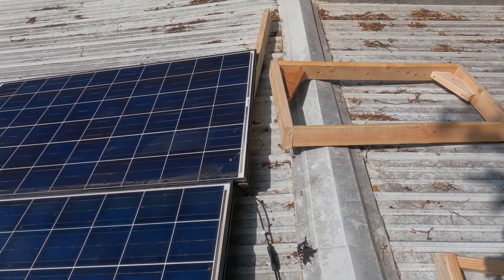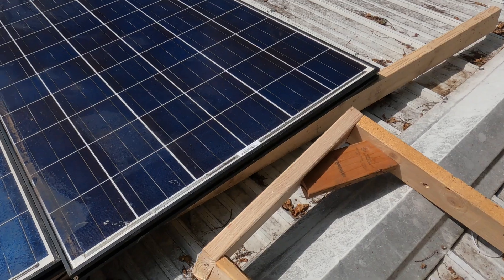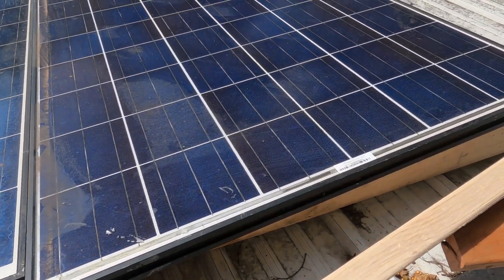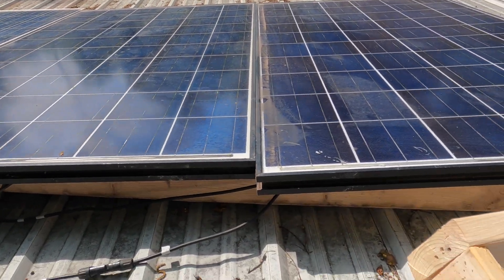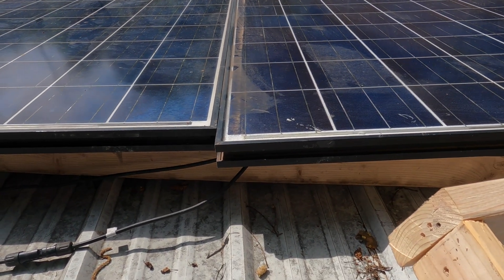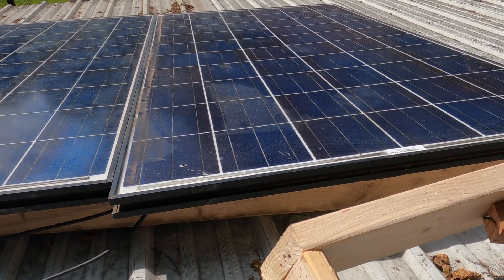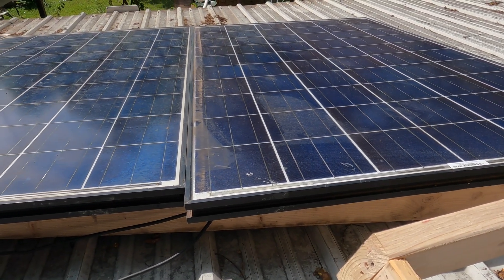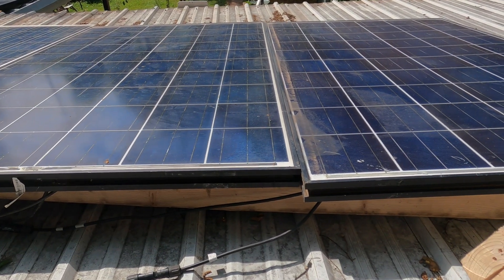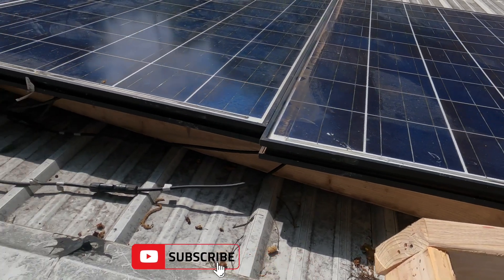I'm up here on the roof again. I'm going to be talking about how important it is to put your panels at the correct angle. I have a flat roof, and for the longest time I've just had them flat on the roof. Well, there's a 2x4 here, but that's about a 3% angle. So I've been getting about 50%, maybe 55%. This is a thousand watt array — I get maybe 500 out of it. So today I'm going to do an experiment.